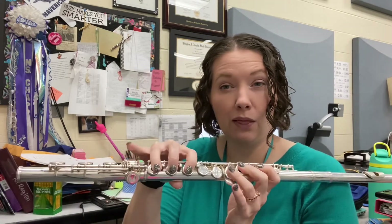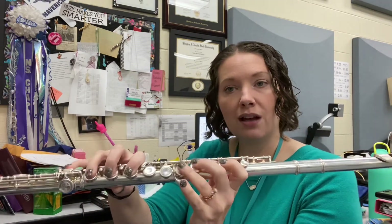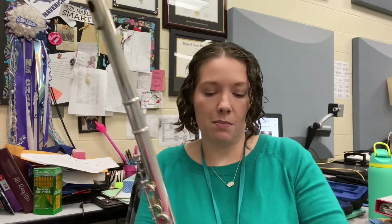That low D-flat is pretty low. Got to make sure everything's covered — lots of warm air to make that low D-flat happen. Let's try a slow-mo version here. I've got my metronome up, going to put it down to — not too slow — I'm gonna try 50.